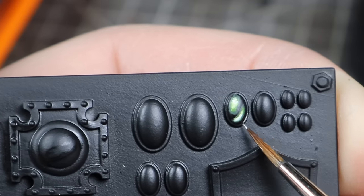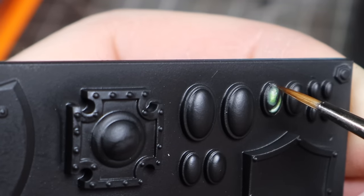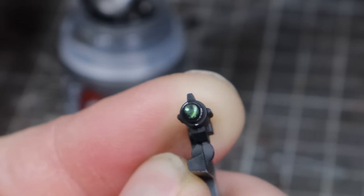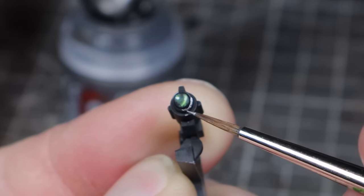As a bonus way to sell this effect, you can use a metallic and just paint the rim of whatever the gem is embedded in. If you only paint the areas of the rim where we've been painting our colors, this is going to really sell that directional lighting feel. You can apply this technique to circular lenses too — just make the oval a circle instead.